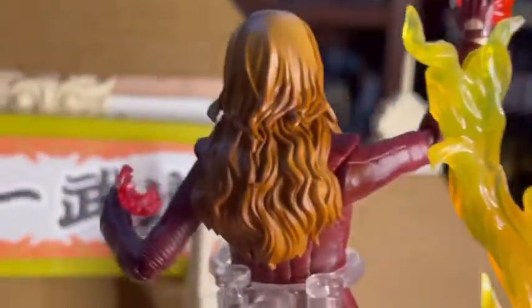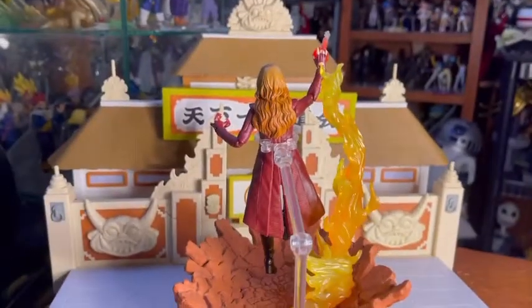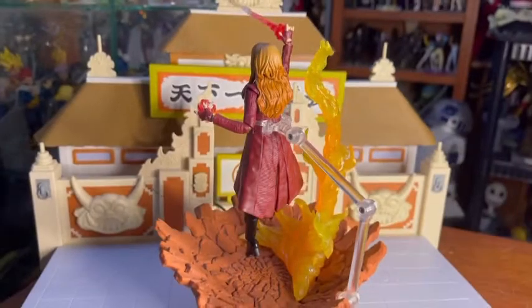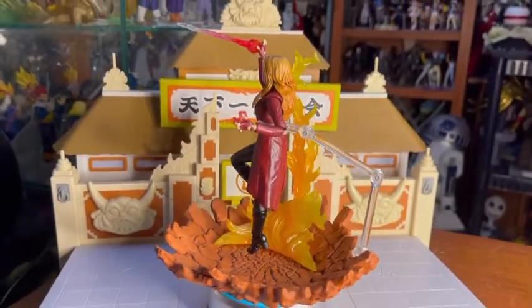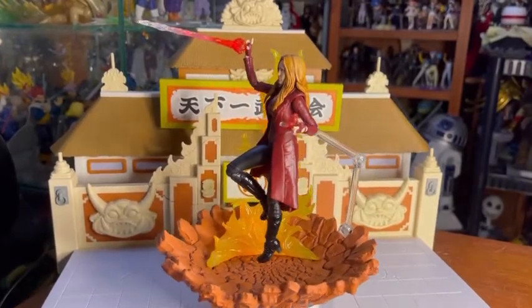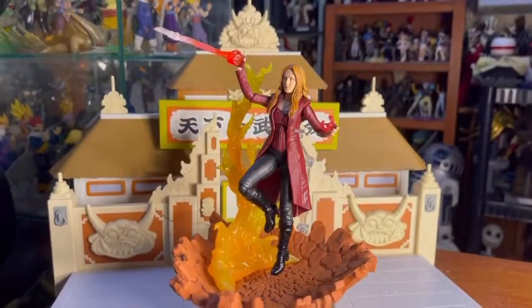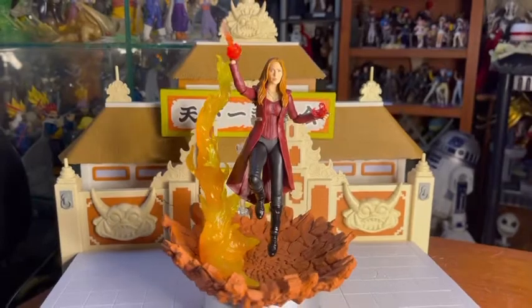¿Y a ti qué versión de la Bruja Escarlata te gusta más? ¿La de Marvel Legends que viene con el pack de Vision, esta que es de Infinity War o la versión de Endgame que trae más accesorios? Déjanoslo en los comentarios. Suscríbete al canal para que no te pierdas las futuras revisiones, visita nuestras redes sociales, compártenos, déjanos tu like y nos vemos en el próximo video de este tu canal Toys Gallery News. Yo soy Josh y me despido. Bye Collectors.